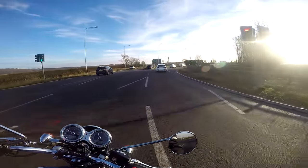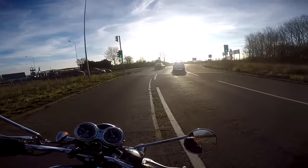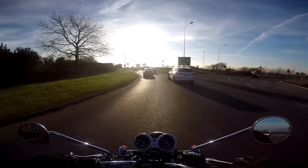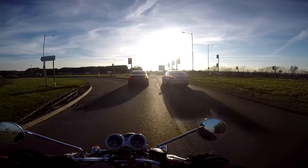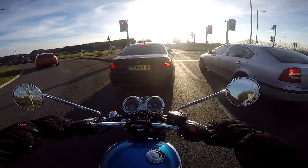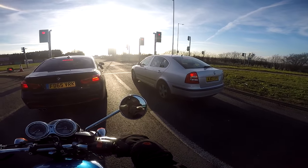Handling on the bends is absolutely lovely — she's beautiful and stable. Brilliant bike in town as well. I've done some town work on her and she's great just nipping through traffic because of the light weight of it.